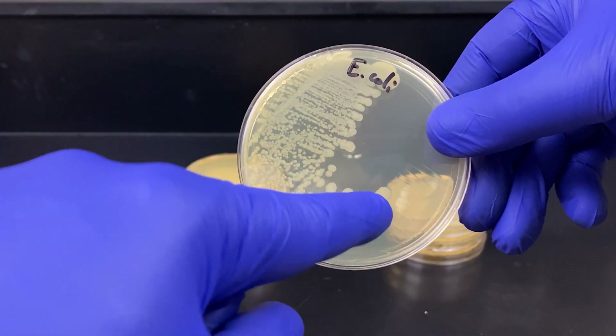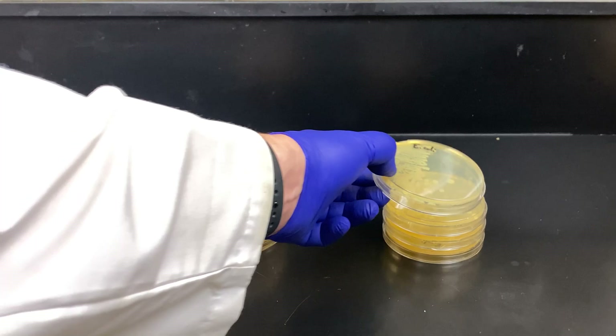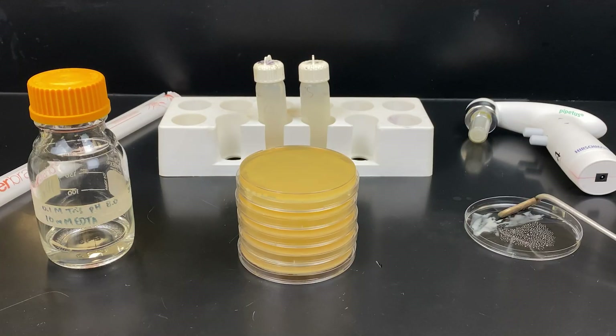We use an inoculation loop, moving back and forth, sterilizing, and then moving back and forth again. Eventually we want to get a single cell on its own that will grow into a colony. Here we're going to use the E. coli plates that have a lawn, meaning completely covered in E. coli.